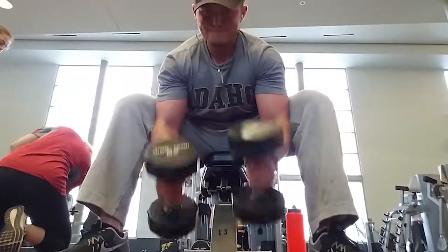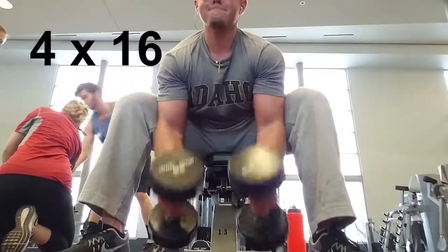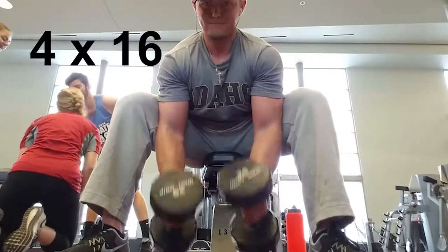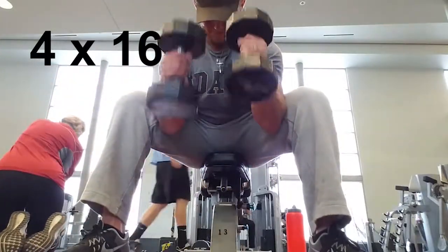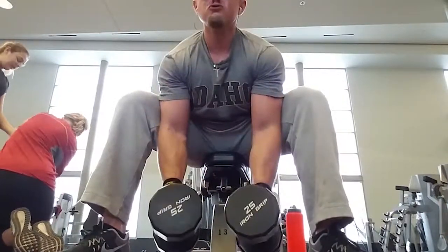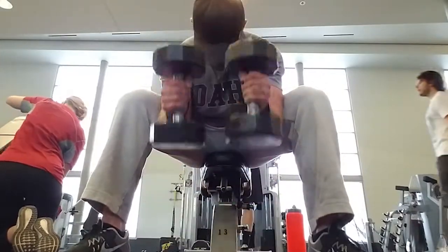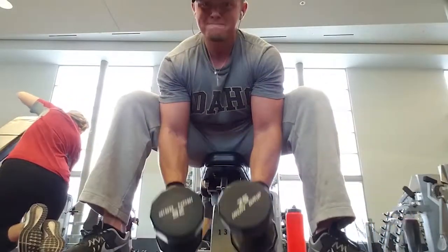We have another superset and this is the first time we're doing this exercise. It's kind of seated hammer curls if you will. We're doing four sets of 16 on it. I have my elbows tucked in to the inside of my knees, just on my quads, and I'm not touching the dumbbells together. I'm keeping them free so that way it's concentrated more on my biceps — I have to use more stabilizer muscles.